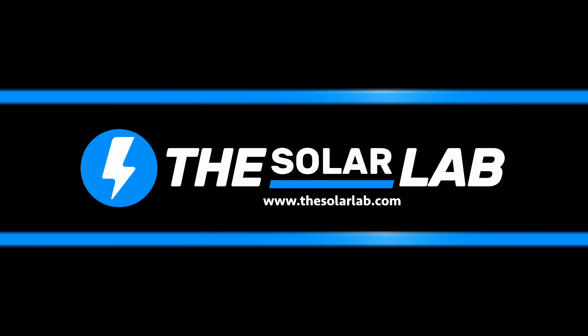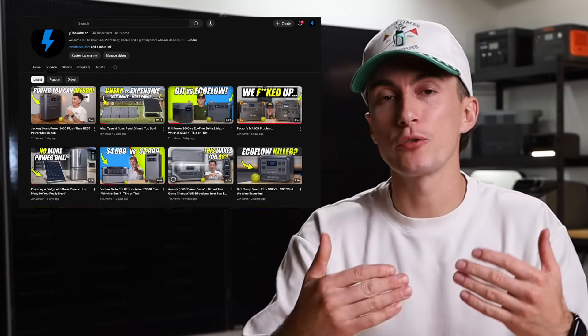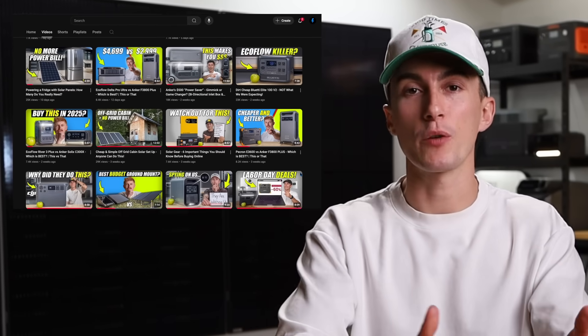Even though the answer to this question is very simple, there are a few things we want to address to make sure that you guys understand the answer before we give it to you. So welcome back to the lab where our opinions cannot be bought. We exist to produce honest product reviews and help you guys spend your hard-earned money in the right places, but also to help you learn things that a lot of people on the internet are not knowledgeable about — and are just spreading information that confuses everyone, including companies.